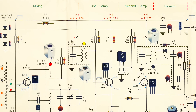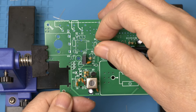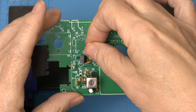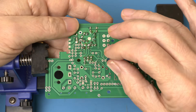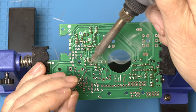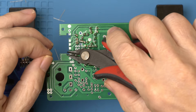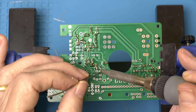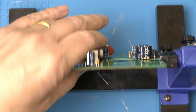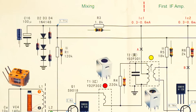Now let's move on to the first IF amp section. Let's put R6 in first. Blu-tack or silicon putty can be helpful to hold components in place. That finishes the first IF amp section.